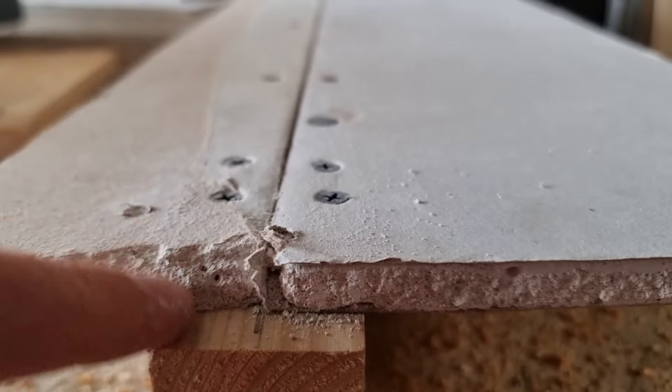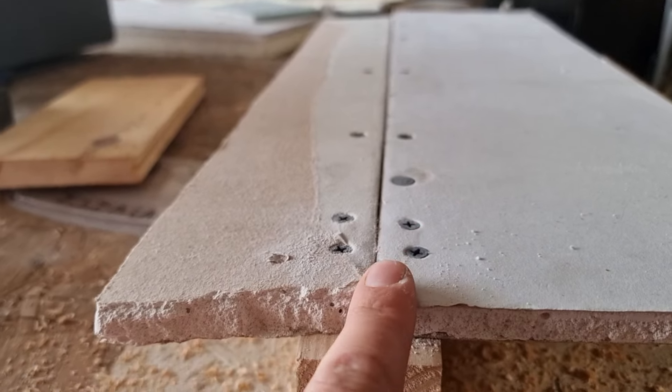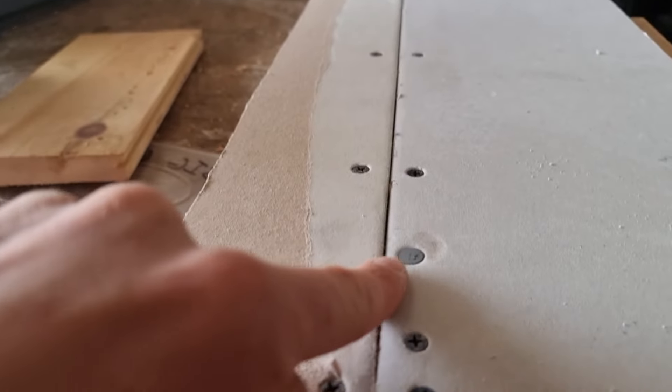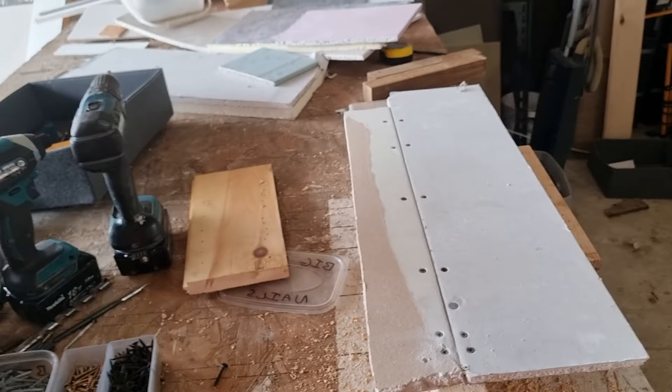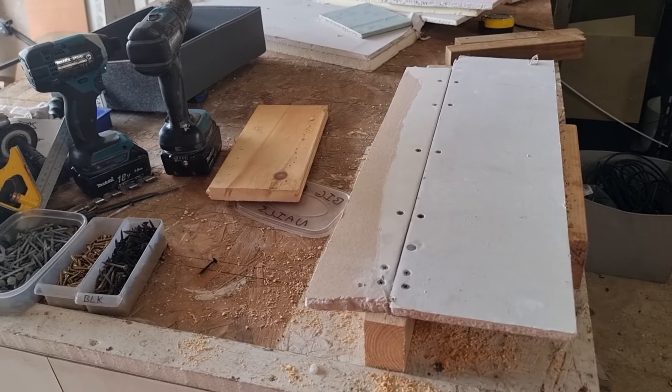So you have two options when it comes to fixing drywall: phosphate coated drywall screws, or clout head nails. If you found this video helpful, drop us a like, and if you want more quick and simple DIY tips, subscribe to the channel. Thanks for watching.